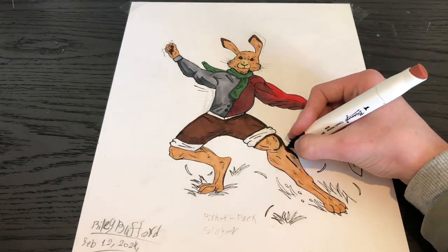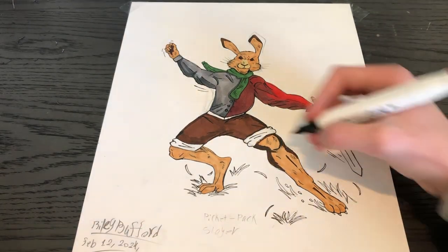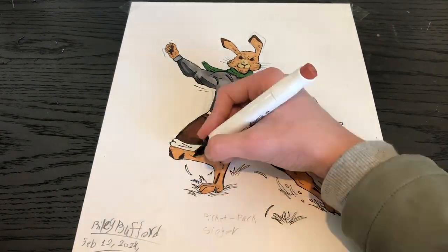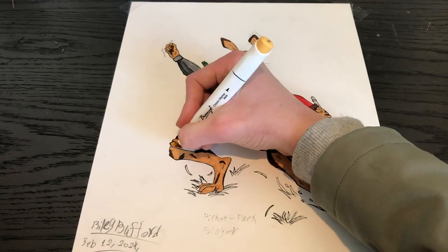And this was my second big mistake. I tried to do some shading on his fur, but I chose too dark of a color, so it didn't really work too well.